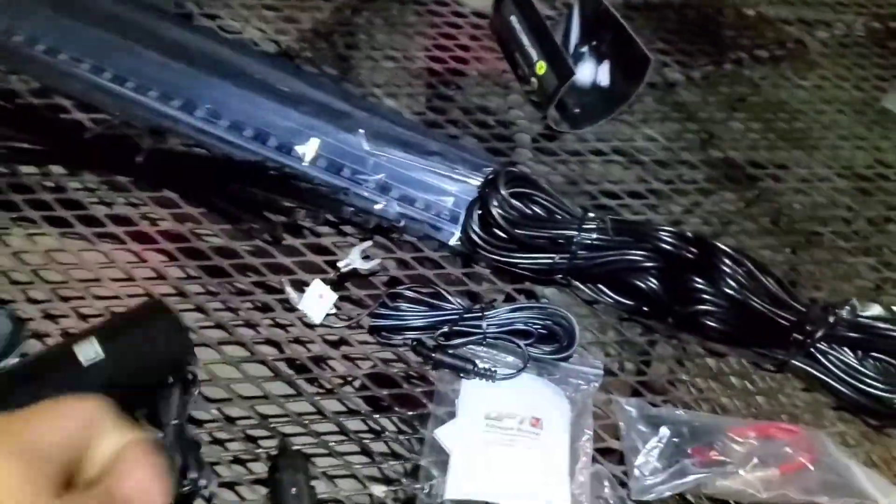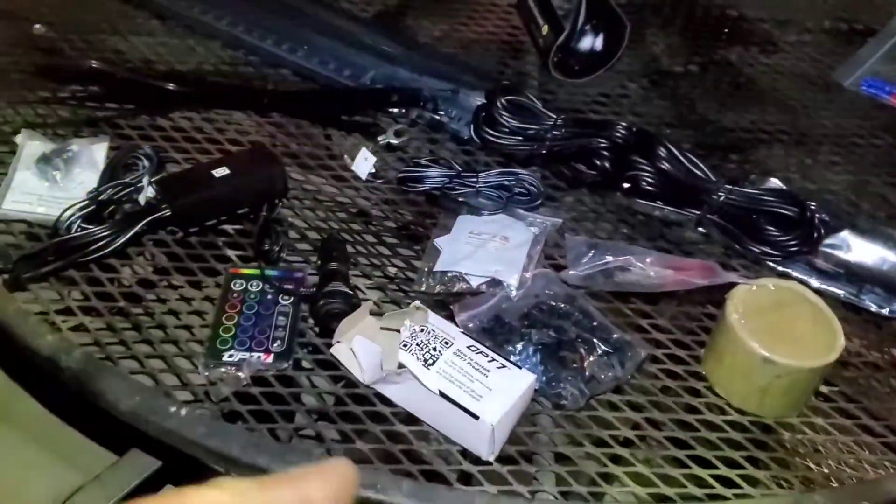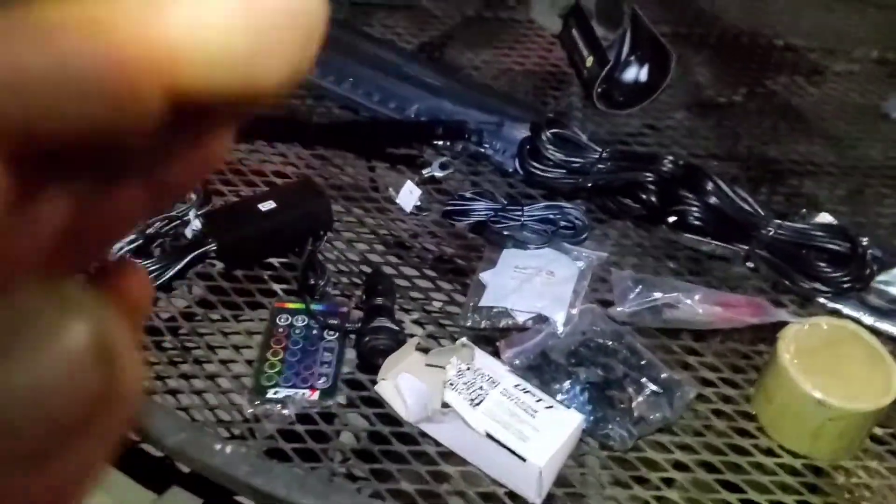Now I'm going to go ahead and wire everything up. Not going to make a video of that — just wanted to make a video of the unboxing. But stay tuned towards the end because I will have a short clip of how it looks.